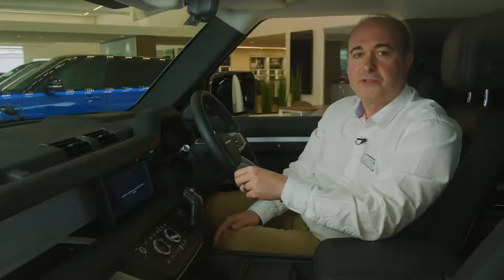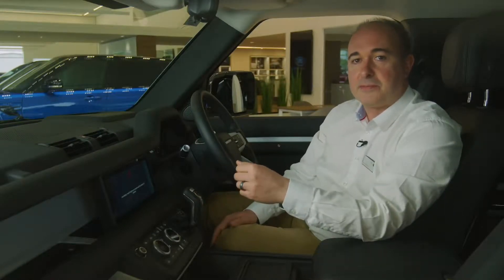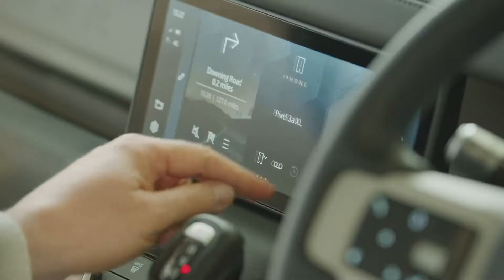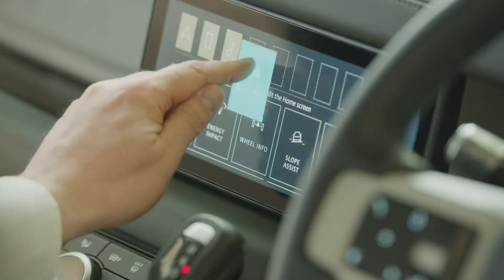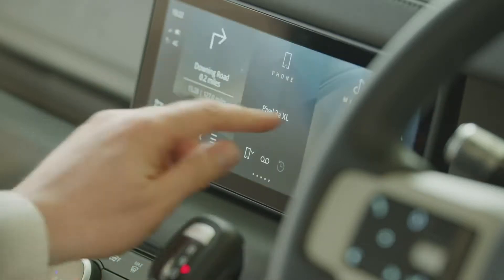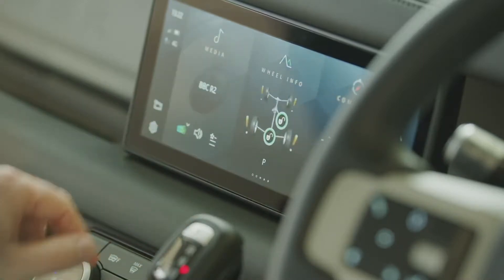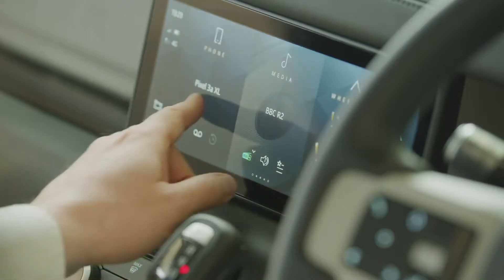The final icon on the home screen is tile view, which shows all the available apps on the system. These can be added to the home screen by swiping left and selecting the edit icon. Then drag the desired functions from the bottom row to the top. When you return to the home screen you can side scroll through all the tiles. Many tiles show live information — so the wheel info tile shows that the differentials are unlocked and how much power is going to each wheel right from the home screen.